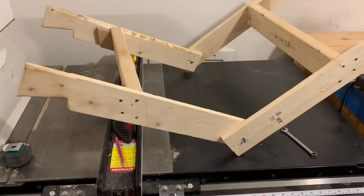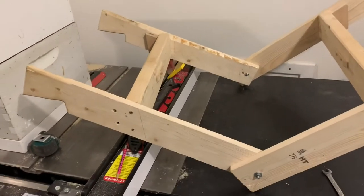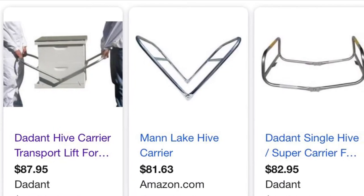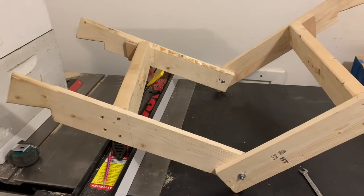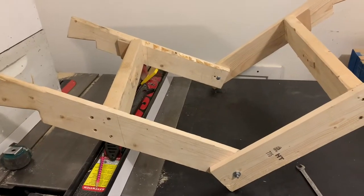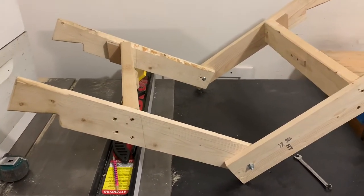This is a homemade DIY hive lifter or hive transport lift. Dadant sells one and Mann Lake sells one for $81 to $87 — they're made out of steel tubing, which seemed a little bit expensive. So I went ahead and threw this together: one-by-four, half a two-by-four, some screws, a couple bolts — all together less than $10 to put this together, and it worked really well.